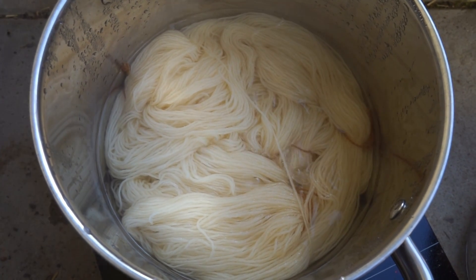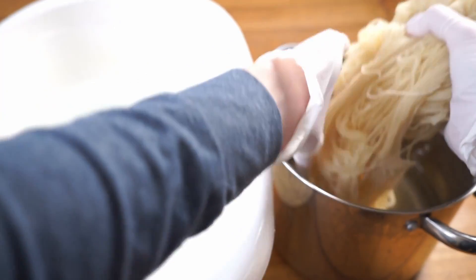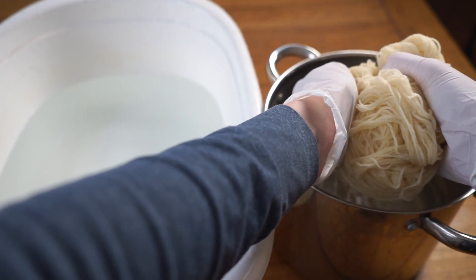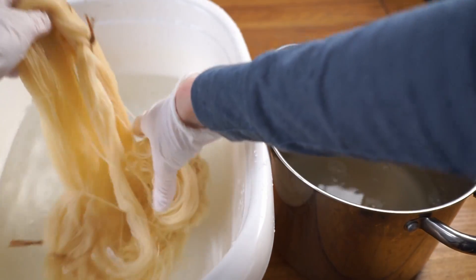The next step is heating the mordant bath. Slowly bring the temperature up until it is simmering and let it simmer for one hour. Check from time to time and give it a gentle stir to make sure the whole yarn comes into even contact with the mordant bath. Let the pot cool down completely before taking out the yarn — I usually let it sit overnight. Gently wring out the excess liquid and place the yarn in a bucket or washing pan with clear water. Then you can either hang the skein to dry for a later dyeing project or immediately use it for natural dyeing.